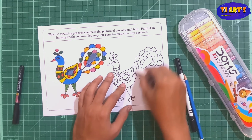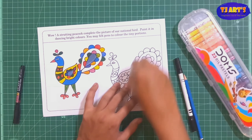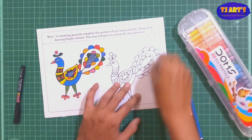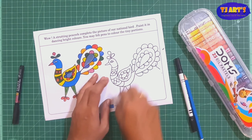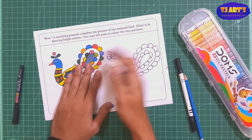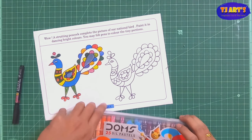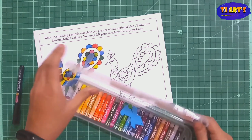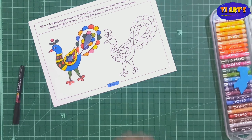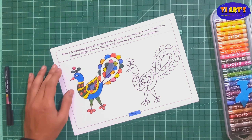After bordering, you can erase the pencil lines from it. After removing them, you can paint properly. Because sometimes when you're using crayons, the pencil lines mix in and it doesn't look good. That's why I'm going to clean the lines I drew.